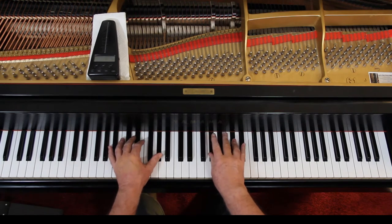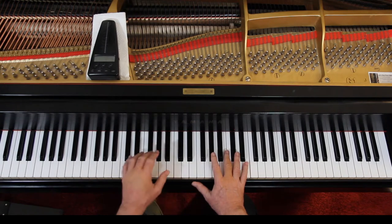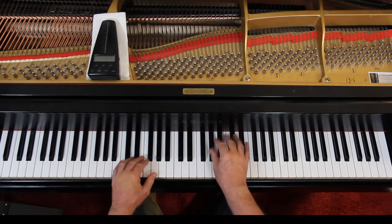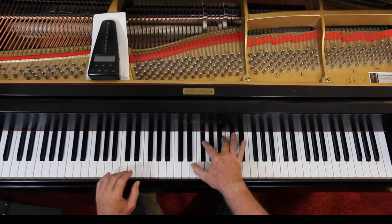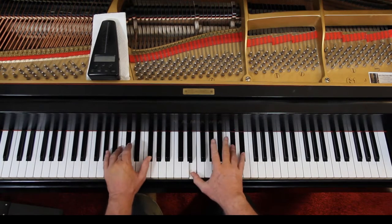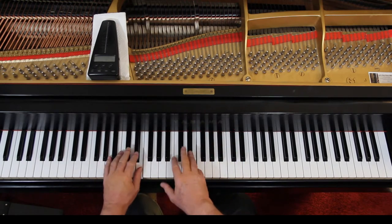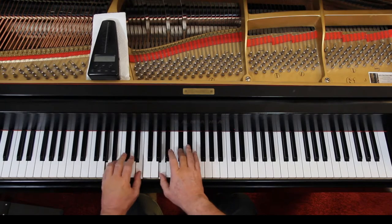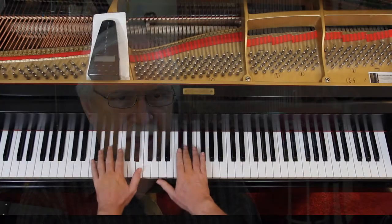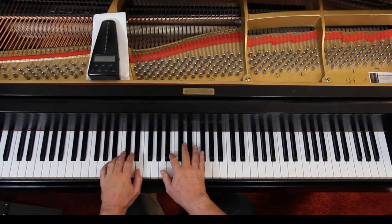Again, the B's tied. Hold these — hold the whole quarter notes down. It's here. It's the same fingering as you had up above, more or less. Hold the half notes down.